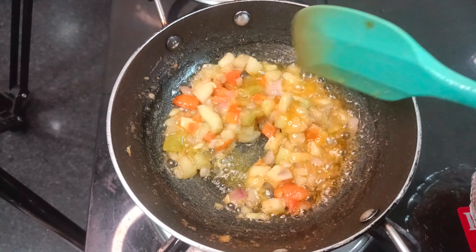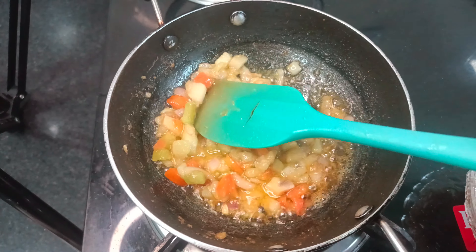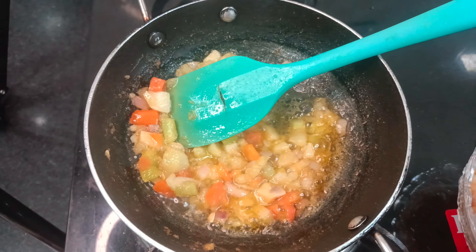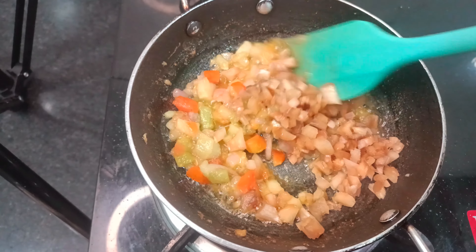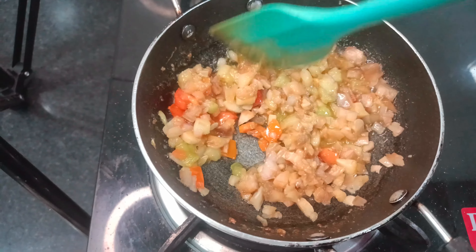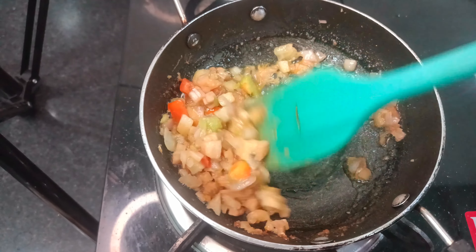Now the onions and tomatoes are cooked properly, so we have added the chopped stems of the mushrooms and will cook them for 2 to 3 minutes. This cooks very fast, so we need to cook the stems quickly.